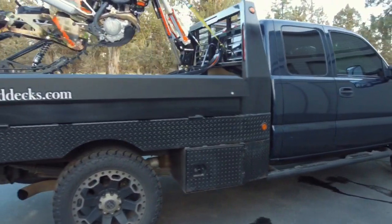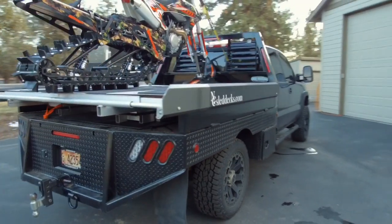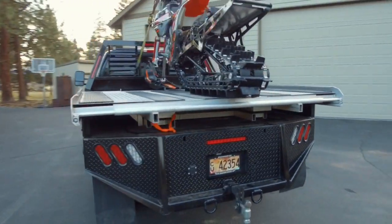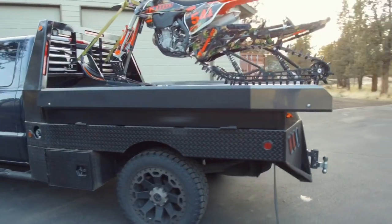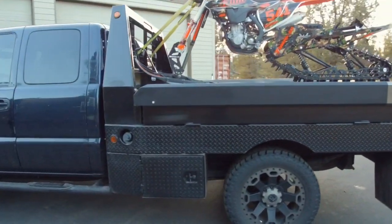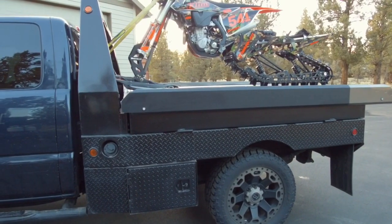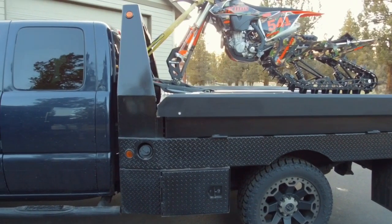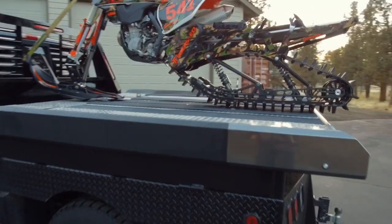I kind of liked that look. I initially wanted to go with a fully skirted deck, but in order to keep the price down on the whole truck build I just went with this. This was four grand installed — I even got myself some sweet backup lights for that. It was a pretty good deal, I'm pretty excited and happy with it for the price.